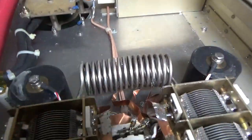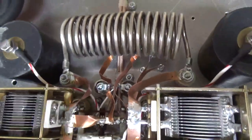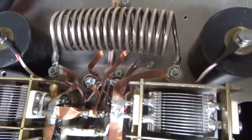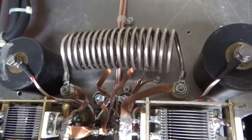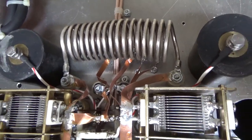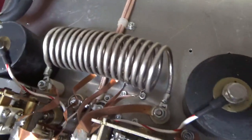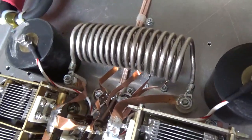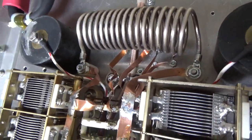I'll show you all the straps. It covers the entire 160 meter band, the entire 80 meter band, entire 40 meter, 20 and 15. No 10 meters in this box — I don't have enough spots on the output rotary switch, and I don't really care about 10.